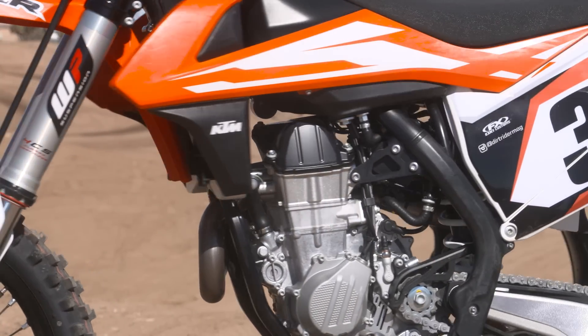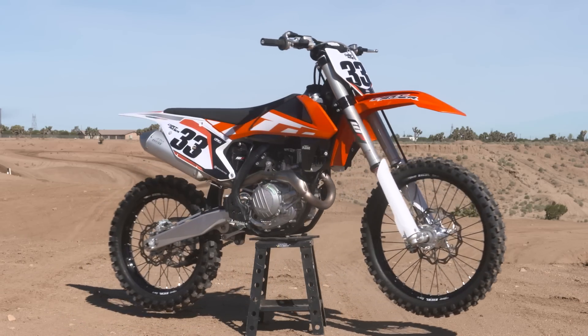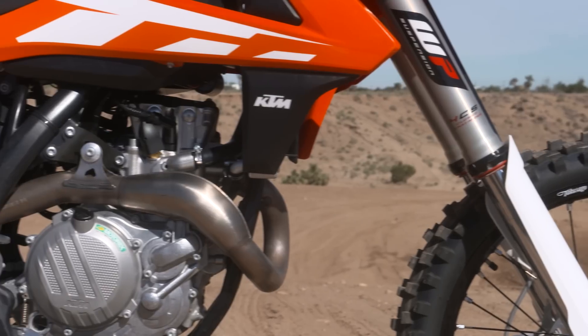KTM made a number of changes to the 450 SXF this year. Pretty much all of them revolve around making the bike lighter, making the engine more compact, lowering the center of gravity, and just making all-around better performance.